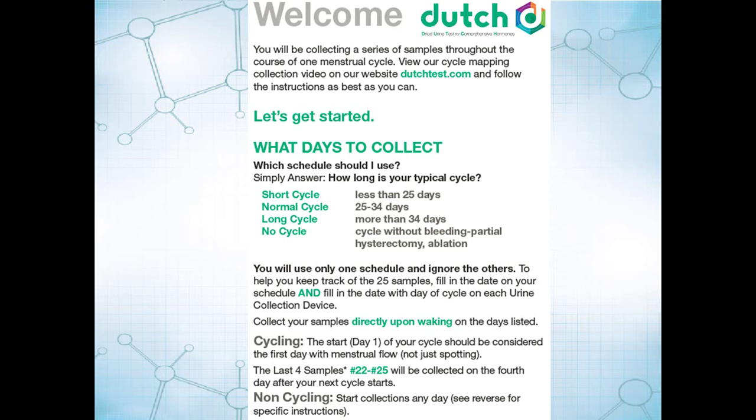When you begin collecting, the first thing to do is figure out which of the schedules you're going to follow. If you have relatively short cycles, there's a different schedule than if your cycles have more of a normal length. If they tend to be particularly long, you'll want to follow that schedule.